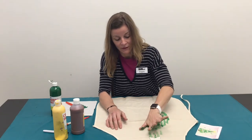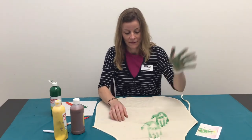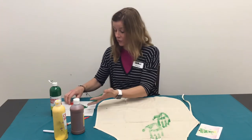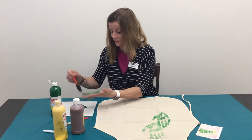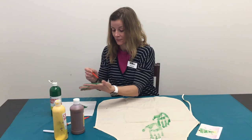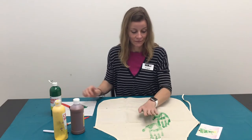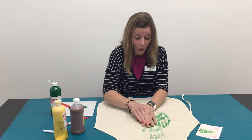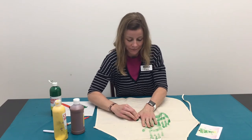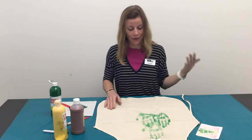I'm going to see if I can fix this thumb up here. I had a little more paint on there — that looks great. So we're going to do another one next to it. They will overlap a little bit. Got to get that thumb down. Squish that hand down all the way. Lift it up. Perfect.